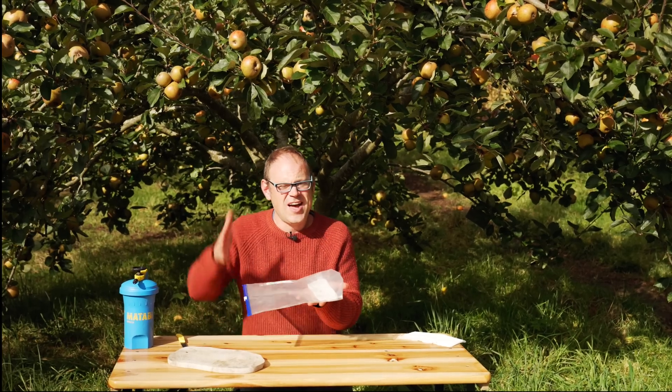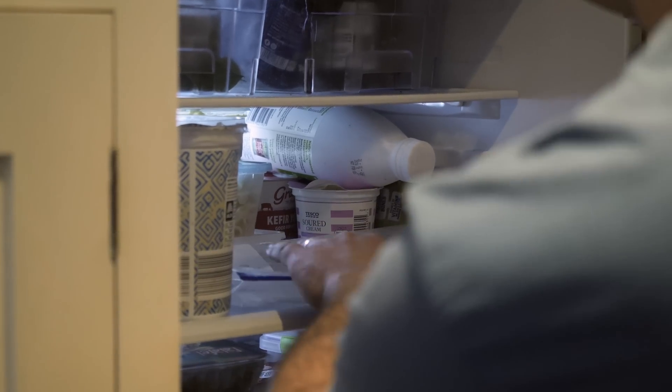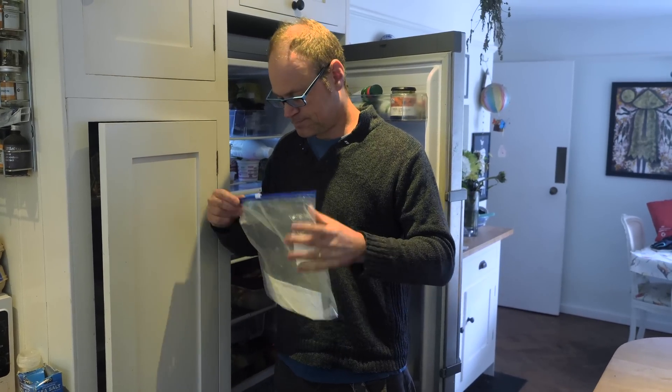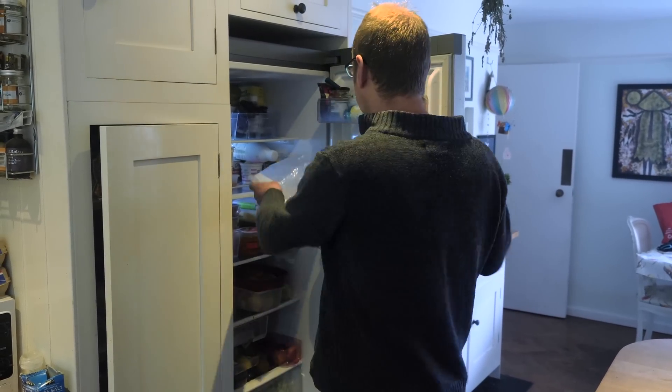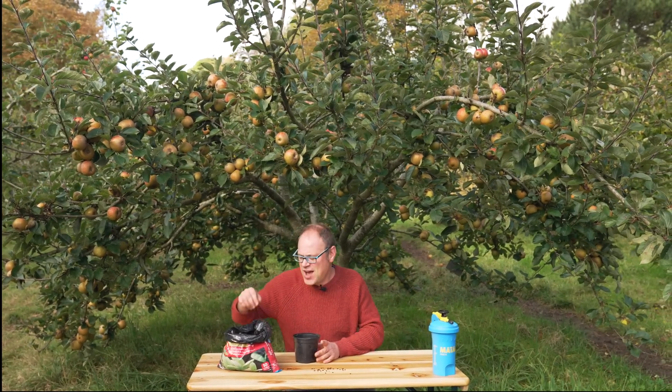This can go into the refrigerator and I'll keep it there for between six to eight weeks. I will check it every now and then to make sure the paper towel is still damp and give it a little moisture if it isn't, and then once that period's up they can come out. Once the chilling period is up you're good to sow, so let me show you how to do that.